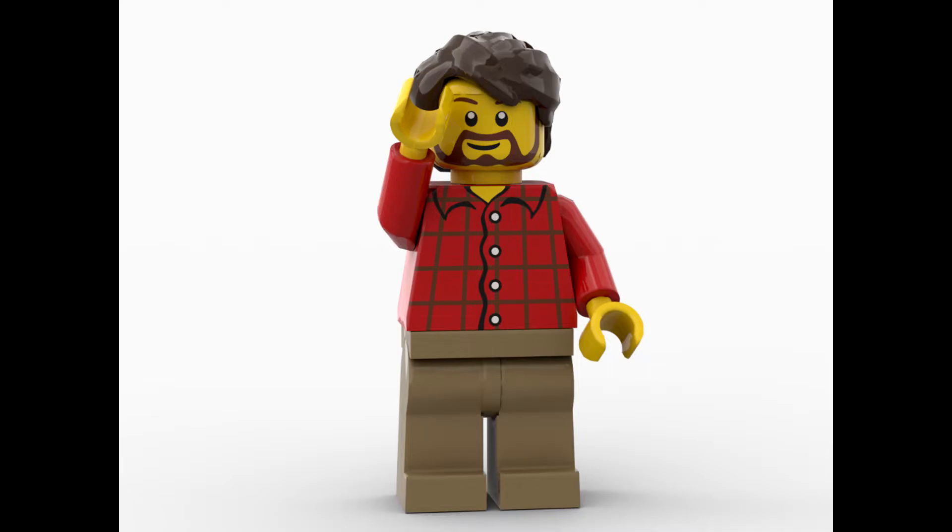Hello everybody, Summer Brick here, and welcome to the quick reveal of some images for the 2023 Lego Lunar New Year sets. There are three non-Duplo sets that we will be taking a look at today.